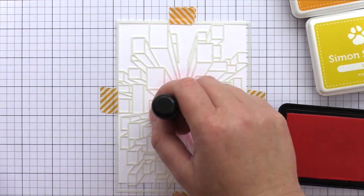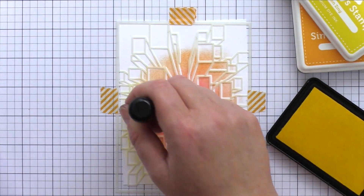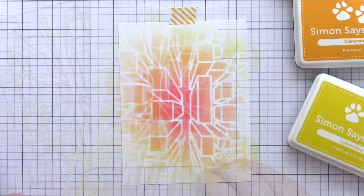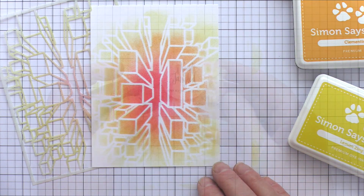For the stencil, I thought the explosion of blocks would look great with the colour radiating out from the stencil centre. I chose a colourway of hot lips, clementine and lemon zing, and you could even extend the colours to include the whole rainbow. I think this background would look great with a bold stamped or die-cut sentiment.